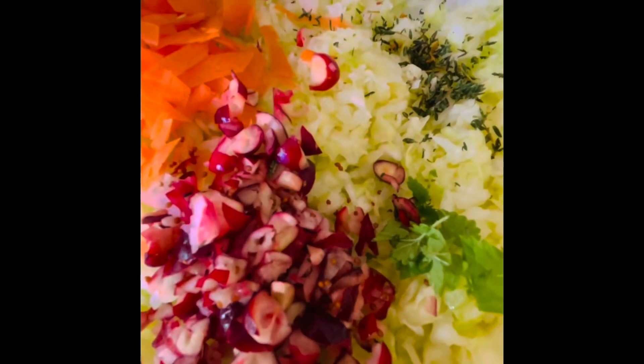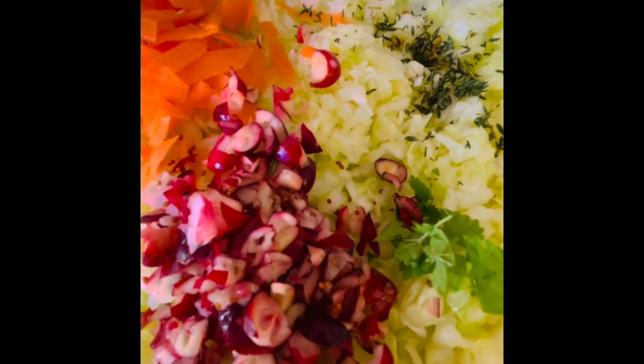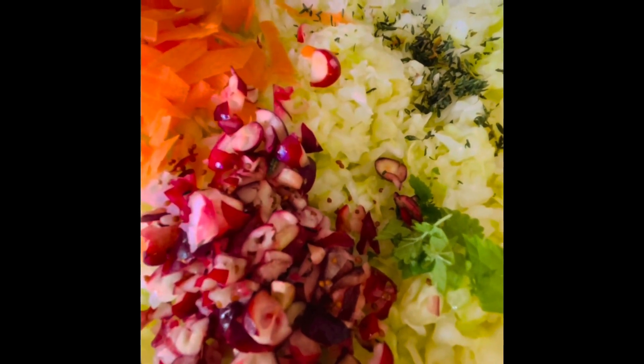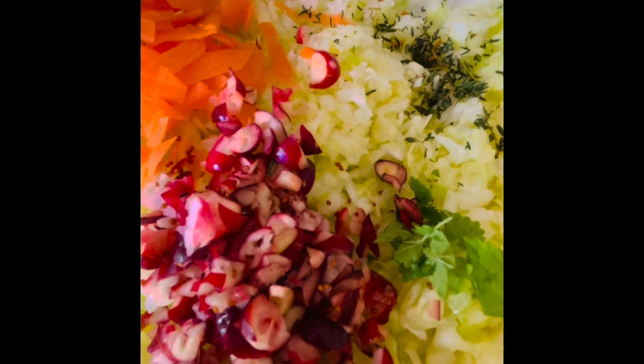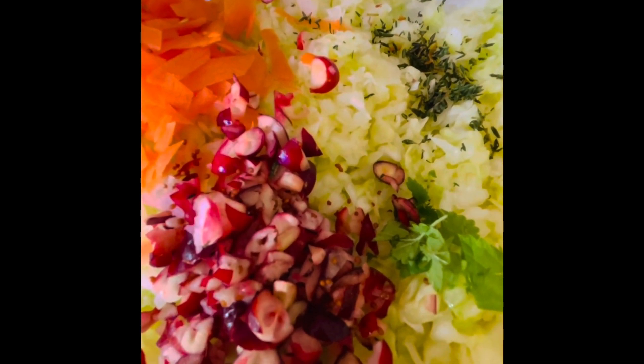Cabbage, carrots, thyme, nettle, and cranberries, along with the celtic sea salt. And one more thing — I'm going to go out in the garden and get a little piece of green onion.